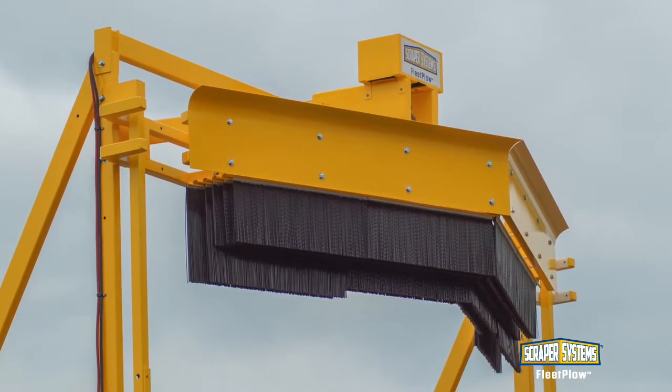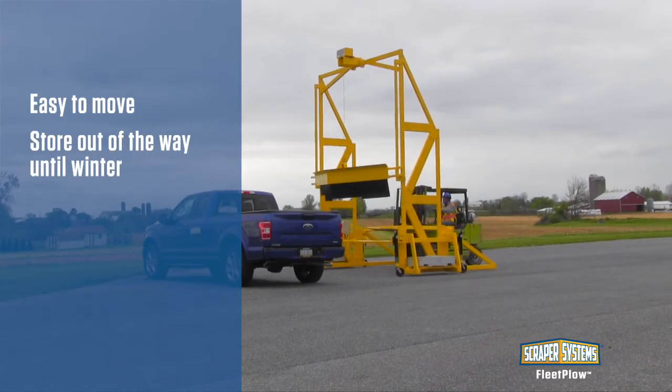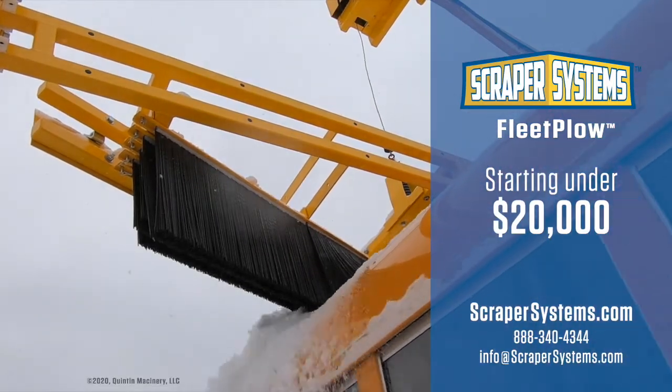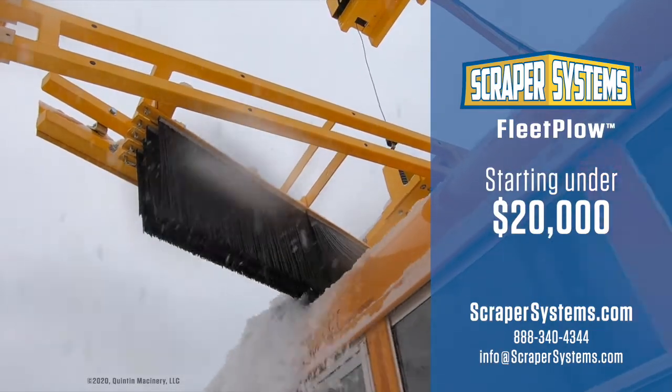Because it's portable, the machine can be moved where and when it's needed. Installing the Fleet Plow will have you clearing 12 inches of snow from your buses and vans in less than 30 seconds. Order today and take control of your fleet during winter.